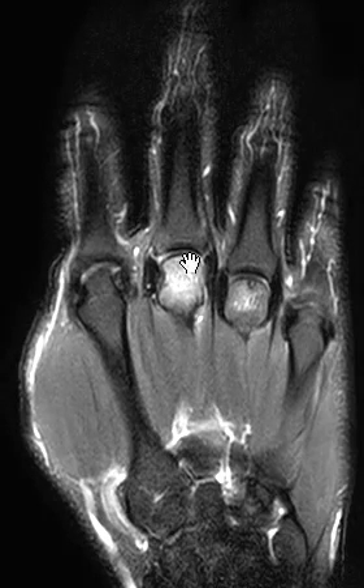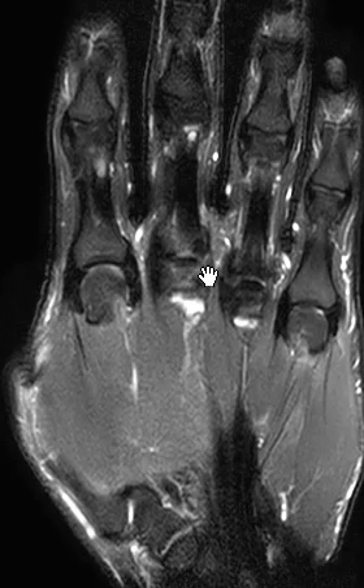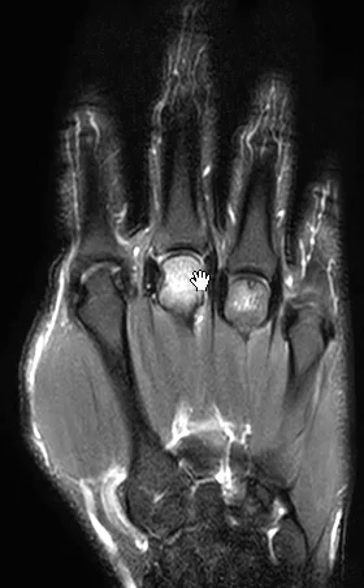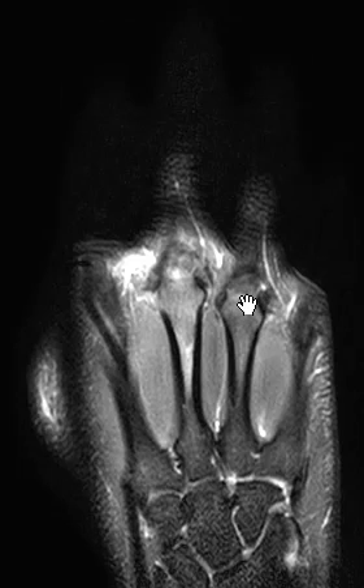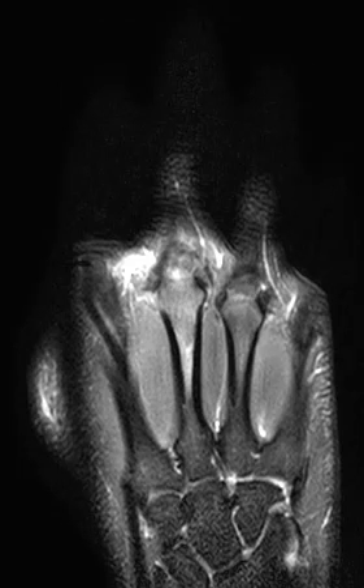We note that there's no arthritis, no spurring or erosion, the proximal phalanges are spared, looking normal, the collateral ligaments here on the sides, the radial and ulnar collateral ligaments look normal, and the flexor and extensor tendons look good. There is no evidence of joint effusion. So really, we have just localized marrow edema of the third and fourth metacarpal heads with no evidence of head collapse yet, and no other findings.